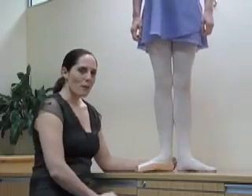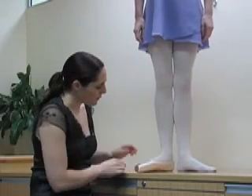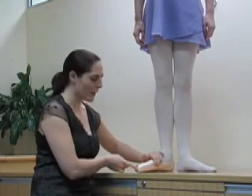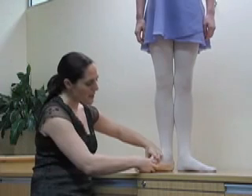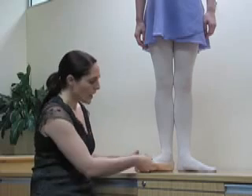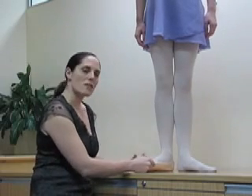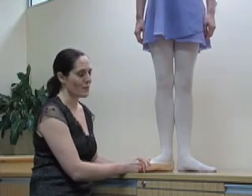So there's a few things that we want to look at when we're fitting pointe shoes. These ones fit Lauren very, very nicely. One of the first things you want to look at is the length of the wings as they come up the side. The length of the wing needs to come up just to the line of your big toe joint. It's important it's not too long or too short. If the wings sit in underneath your big toe, there's a chance of developing a bunion or pressure points along the big toe joint, which is not very comfortable.